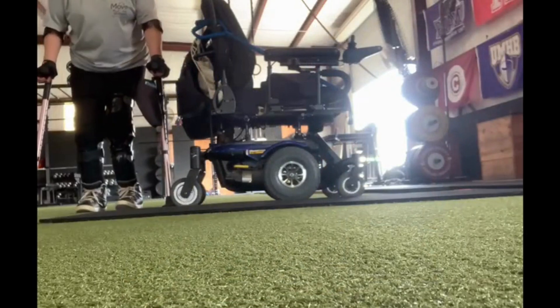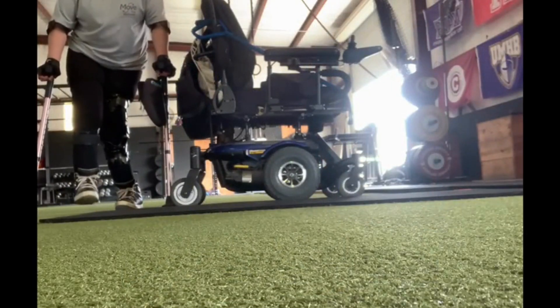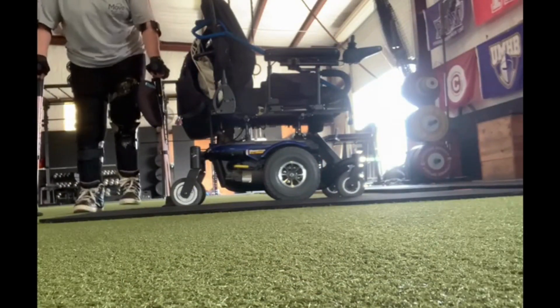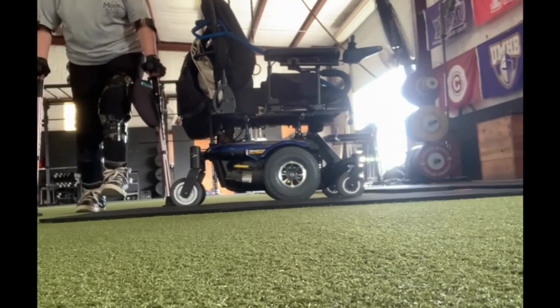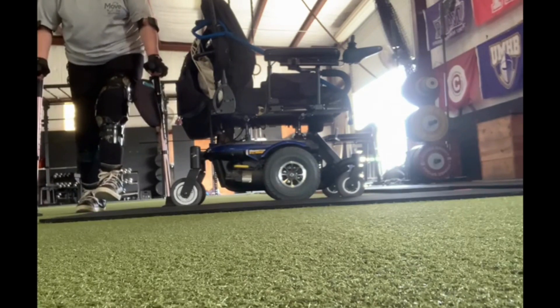Also, if you have mobility issues, you could do this using crutches. I'm now standing using my crutches, and I'm holding up one leg at a time. If you can't hold it for two minutes and 21 seconds, that's fine.